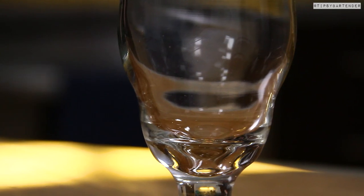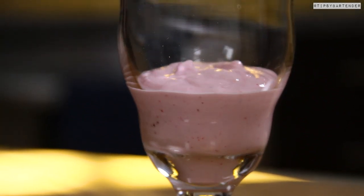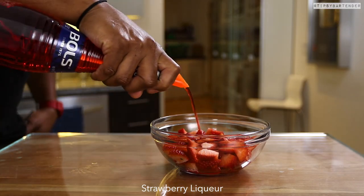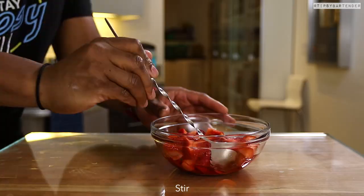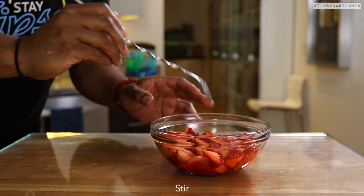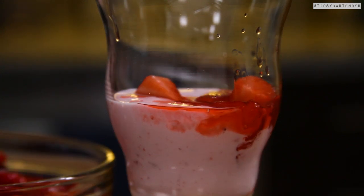This drink is layered but it's got a lot of freaky stuff going on in these layers. Seriously, the FBI needs to take a look at this. We take some strawberries and we soak them in strawberry liqueur, and then we drop that on top as the second layer.